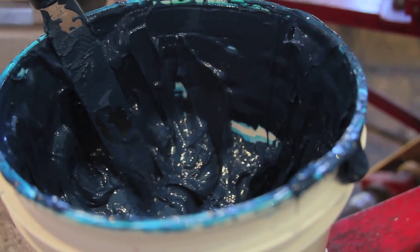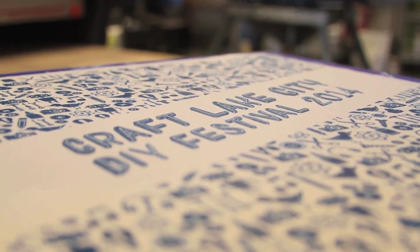Craft Lake City is kind of a combination of an art fair and a craft fair — a do-it-yourself festival that features local artists from Salt Lake City who produce artwork themselves and sell their product or service. Last year when I went, it was a lot bigger than I imagined. There were a lot of really interesting artists and artisans there, so I'm looking forward to it. I think it's a good place to find out more about what you can do for yourself and support local artists.